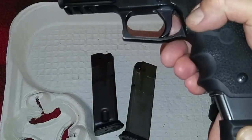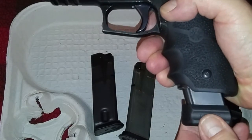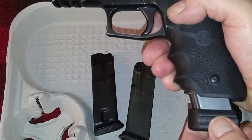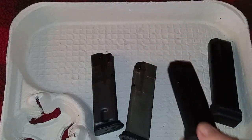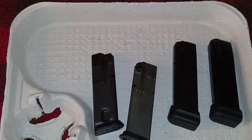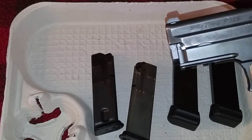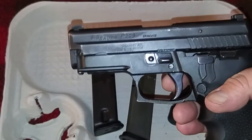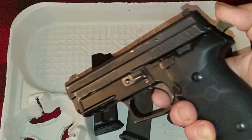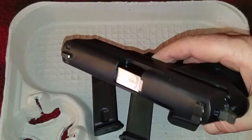Now we'll put the 40/357 mag in and do the same thing — just press it up and you don't get that sloppy play. It's a little loose obviously because it has to go in and out, but you don't have that side-to-side slop like you do with the nine millimeter mag. If you were to chamber nine millimeter in a 40/357 frame, the mags would work — they'll be a little sloppy — but if you want that caliber conversion, that's how you can go. I haven't done it yet but I am going to in the future.